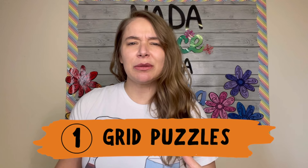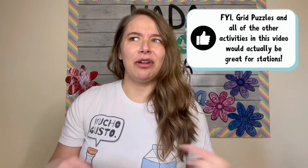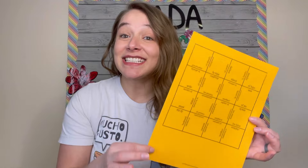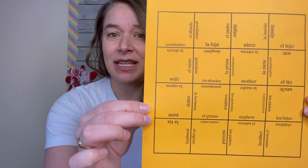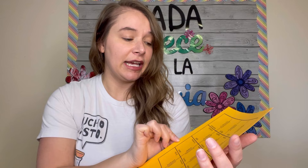Hands-on activity number one are grid puzzles. I've talked about grid puzzles before, probably in my station activity video, because they are one of my favorite station activities — and actually all of these make really good station activities. A grid puzzle is where students line up edges of boxes next to each other until they make a grid. Here's an example of one I haven't cut out yet, which I thought would be easier for you to see. This is a family vocabulary one — Spanish and English lining up the edges.